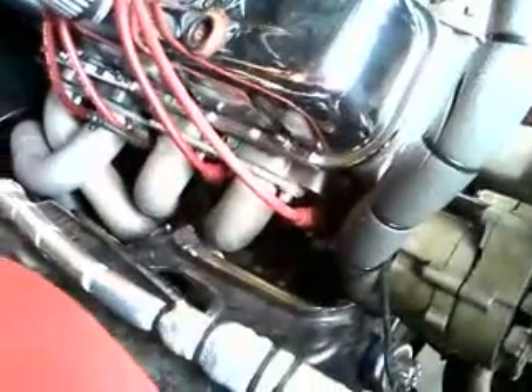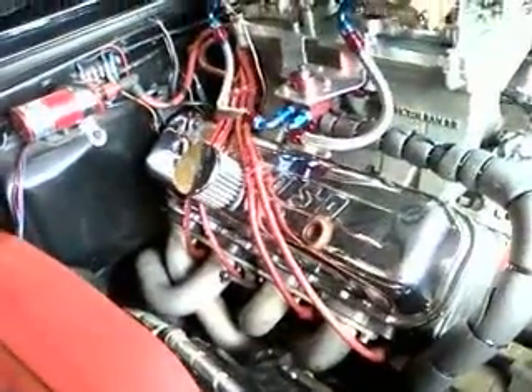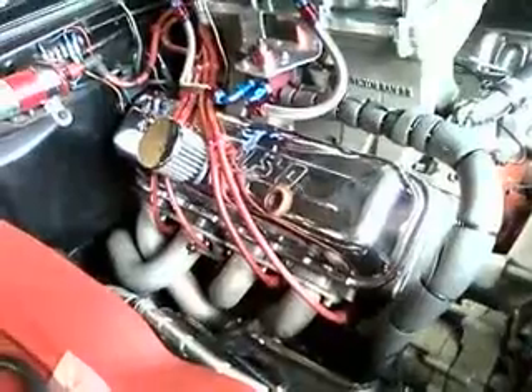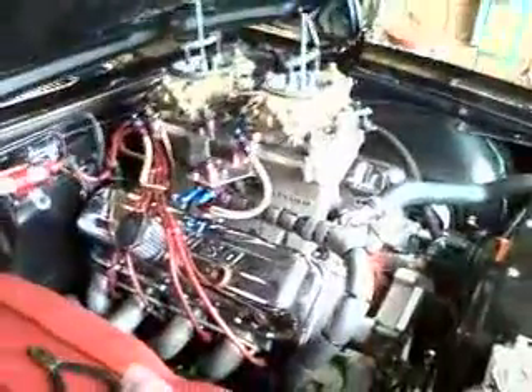I did use two washers to make it seal instead of one as I was hoping. Everything else seemed to be okay. I just lowered the car and I'm gonna start it up in a couple of minutes and see what the fuel pressure is like.